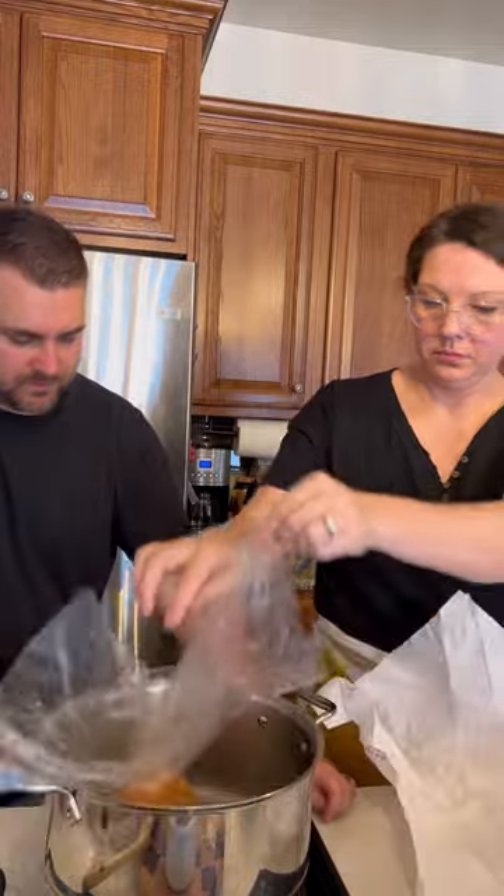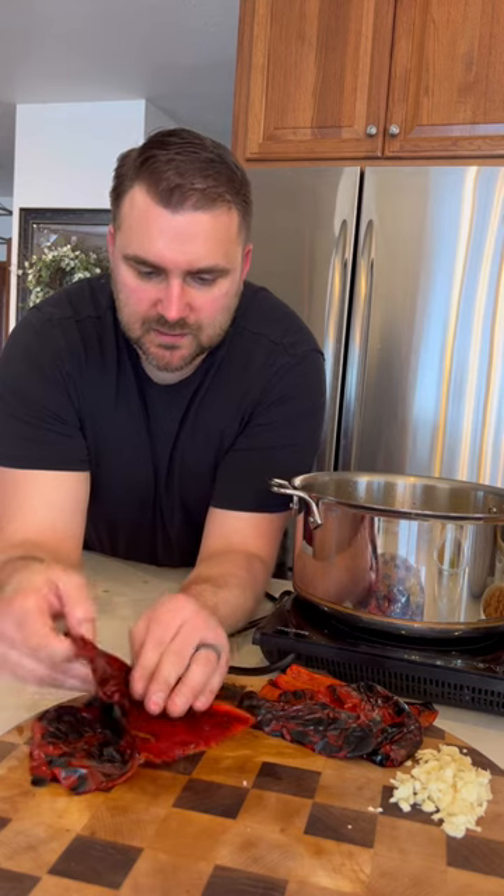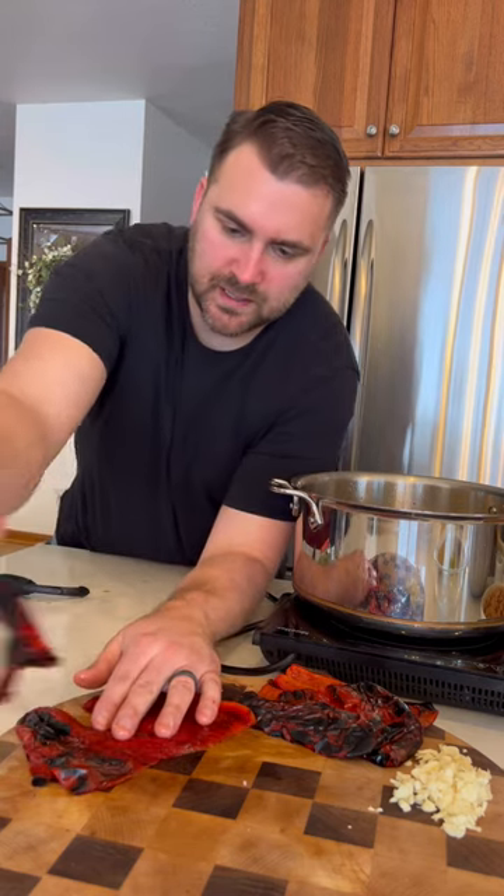Back into the tablespoon or two of the bacon grease, and then we're going to go in with our mirepoix. Now the skin will just really just pull right off.